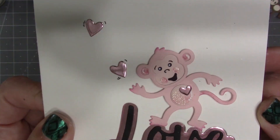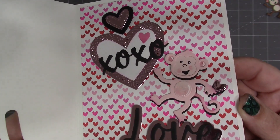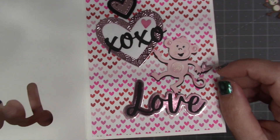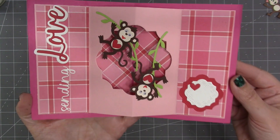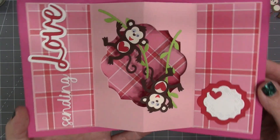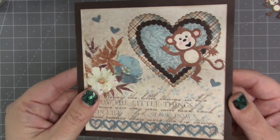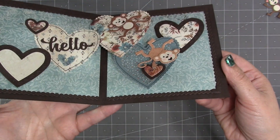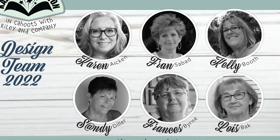Karen Aiken made a little monkey card — I love that the monkey is in pink and she used it inside as well, creating shadows for the different pieces by cutting them out of black. Another card by Kelly with monkeys on the inside — a cute idea to use googly eyes and a heart over the belly. Here's a card I designed for a class with a monkey on the outside and two spinning monkeys on the inside using the mailbox pop-up mechanism.